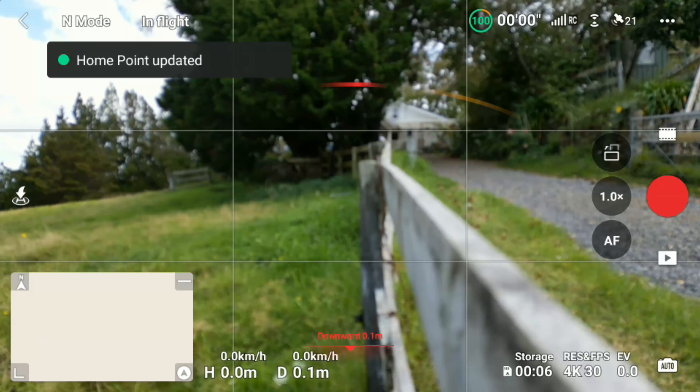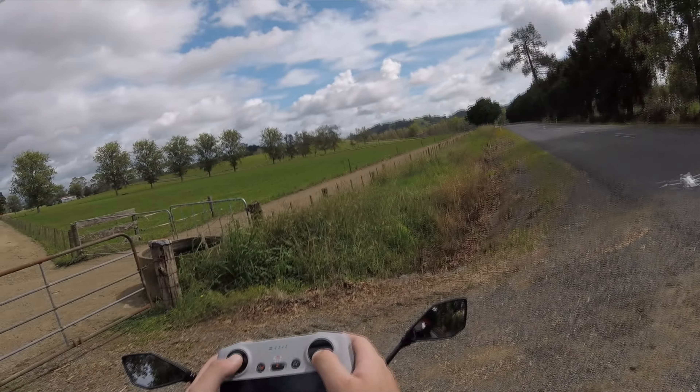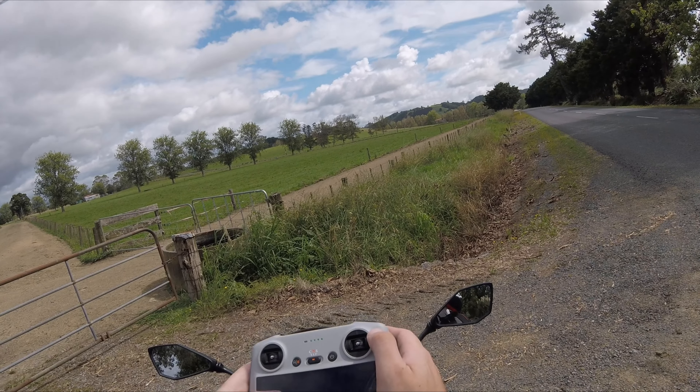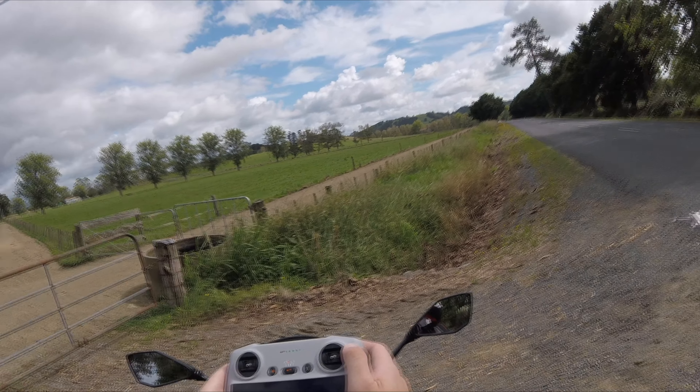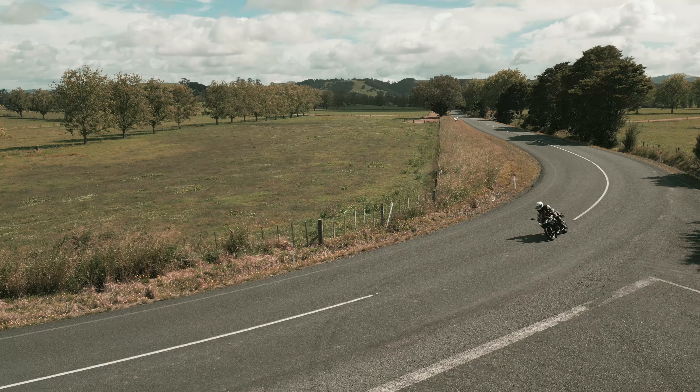Additionally, the battery life is limited to just about 20 minutes in the real world, which can be a major inconvenience if you're trying to capture longer shots, or when you need to spend time positioning the drone correctly — not to mention setting up your bike and riding through the scene at the right moment.